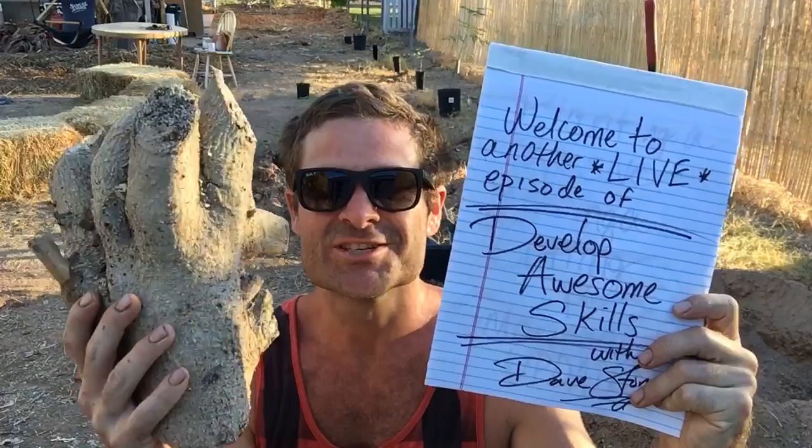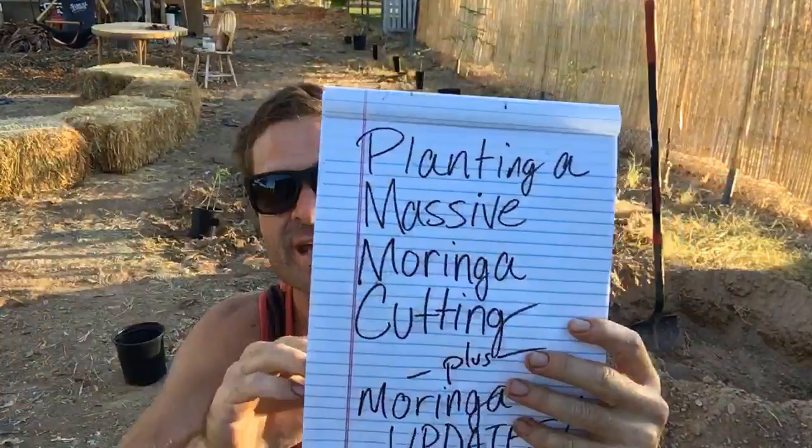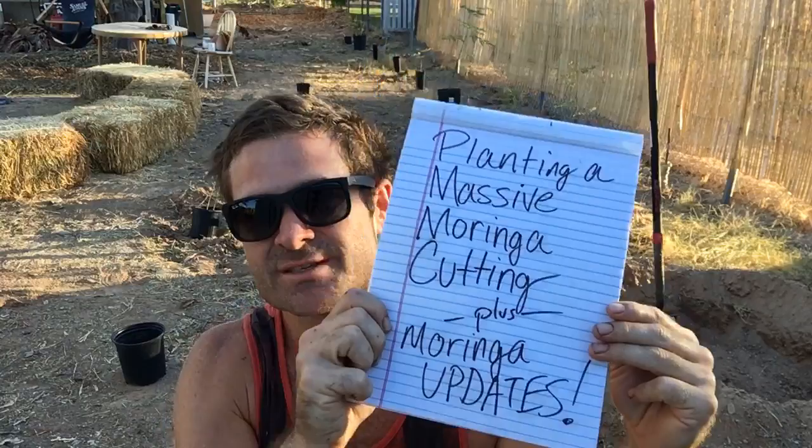What's up everyone. It's Dave Stone with another live and exciting episode of Develop Awesome Skills. I'm back today — I told you guys I'd come back — and I want to show you this massive Moringa cutting. That's what we're going to be doing today: planting a massive Moringa cutting, plus Moringa updates on the Stonehaven Moringas.